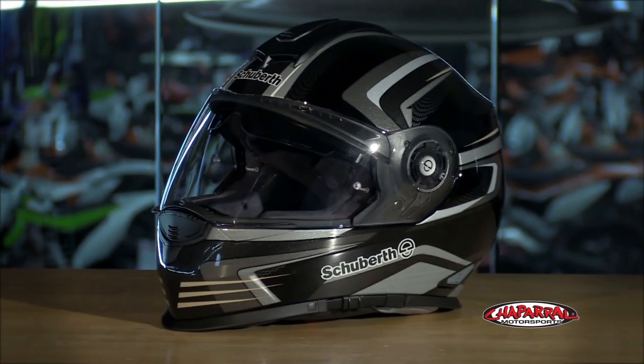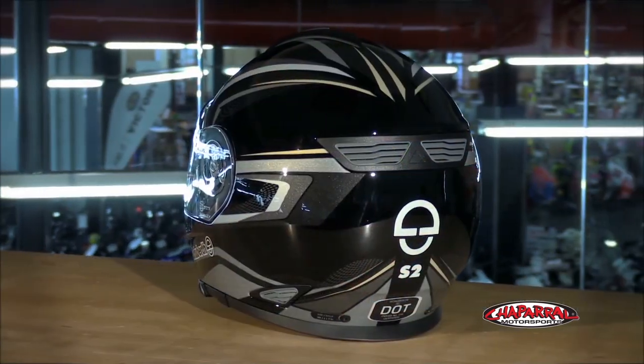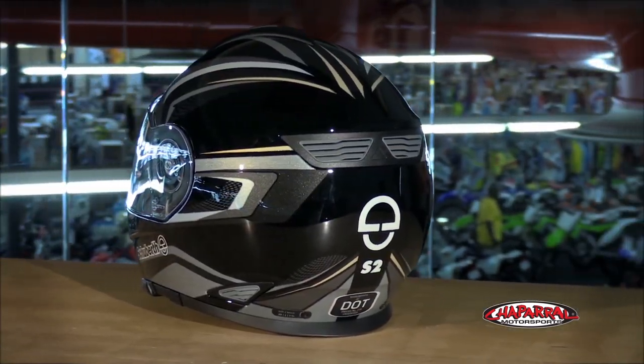With a quiet cabin, the S2 rates at 85 decibels at 65 miles per hour. The speakers deliver excellent sound without having to compete with excess buffeting and noise.